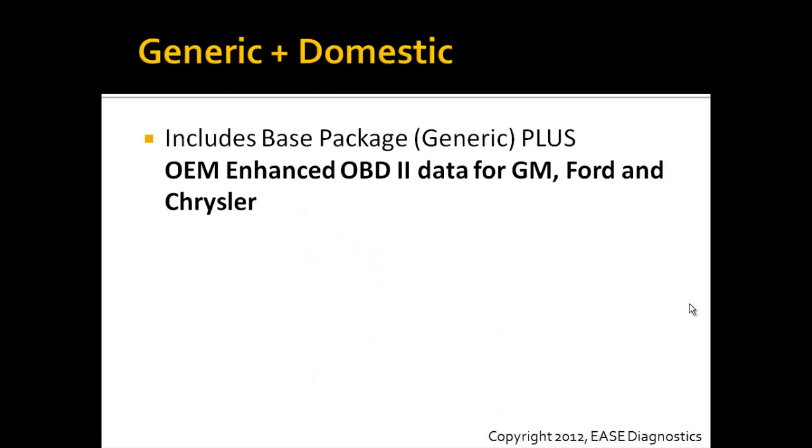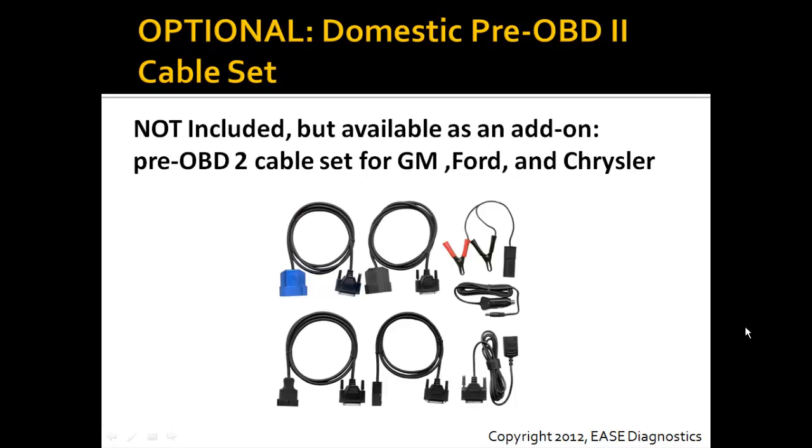With this package, you'll have support for the generic OBD2 as just described, plus OEM enhanced OBD2 data — powertrain, body, and chassis — for GM, Ford, and Chrysler vehicles. Also available is an optional domestic pre-OBD2 cable set. This is not included with the package, but it is available as an add-on, and it will include the pre-OBD2 cable set for GM, Ford, and Chrysler vehicles.